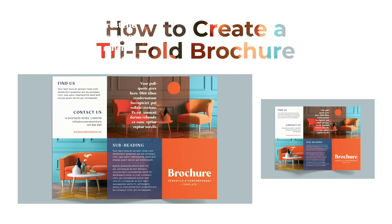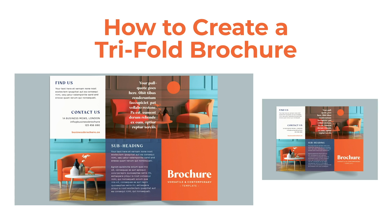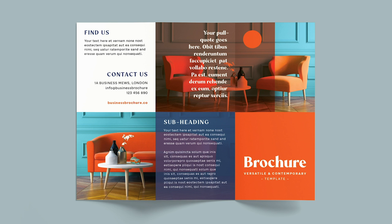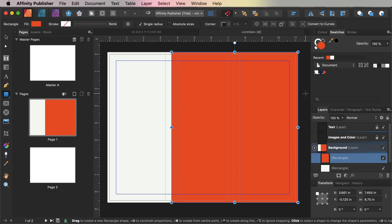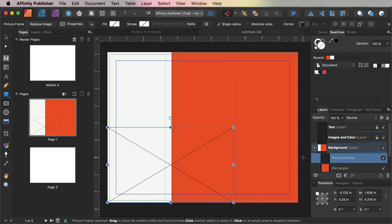Creating your own tri-fold brochure doesn't have to be tricky. You can design a quick and easy brochure template using Affinity Publisher in no time at all. I'm Grace, and in this video tutorial I'll show you how to create a tri-fold brochure in Affinity Publisher. And as a bonus,